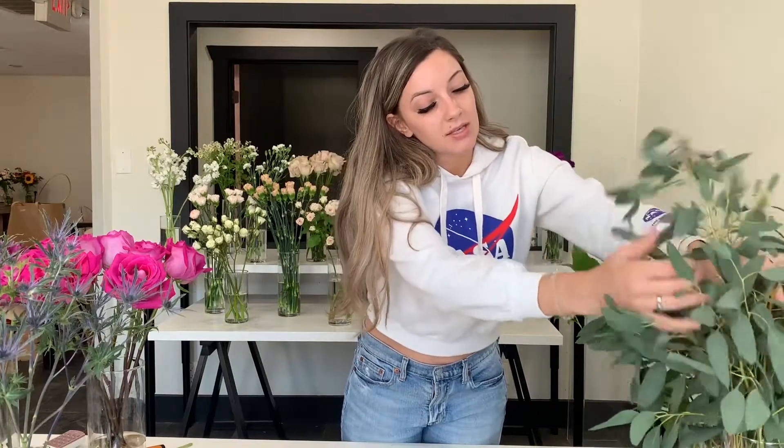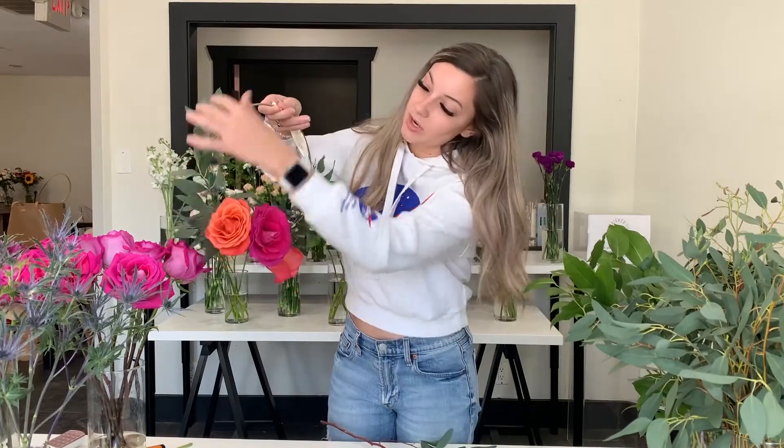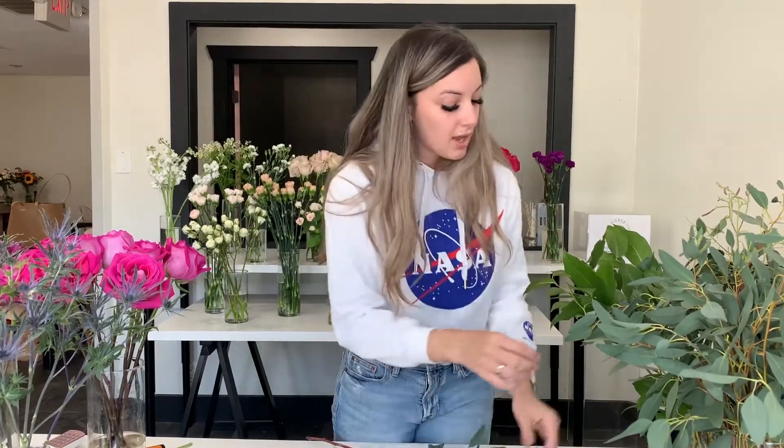Today we're going to be using this type of eucalyptus — it is called gun eye eucalyptus. It's got a really nice color. When you're picking greenery, whether it's fresh cut, silk, or dried, you want something that has nice movement in it. The leaves aren't overbearingly big, but there are a lot of them, and that's going to help add layers of greenery and texture that fall nicely around it. I always like something that's not too big of a leaf. You can use bigger leaves and it'll just make a more lush wreath.